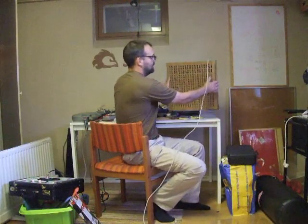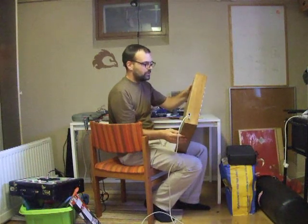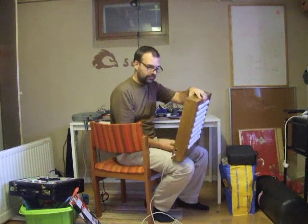Oh, hi! I'd like to show you my MonoMe, which was supposed to be a MonoMe clone or port for the Arduino.